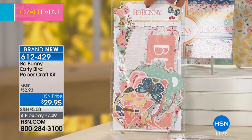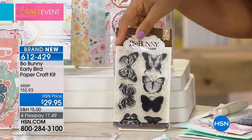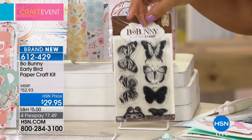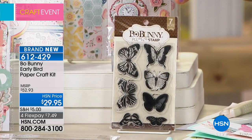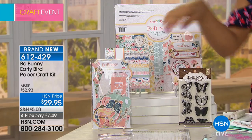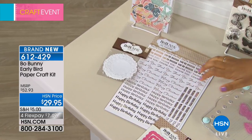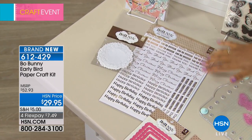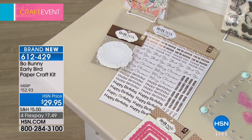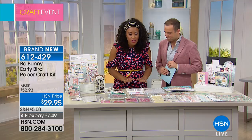You're also getting a coordinating six-by-six pack of paper with 36 sheets, a pack of ephemera ranging in size from small to large, and a pack of stamps — I love those because after all the other supplies are gone, you still have stamps to use over and over. You're getting some doilies to create beautiful embellishments and a full pack of 100 gold foil rub-on sentiments.